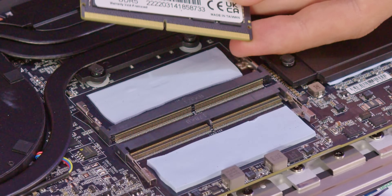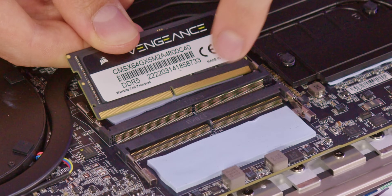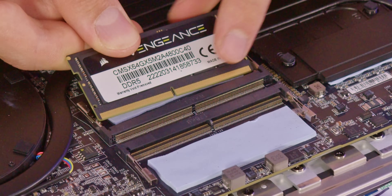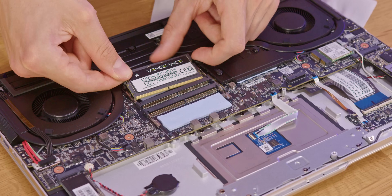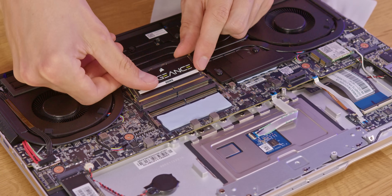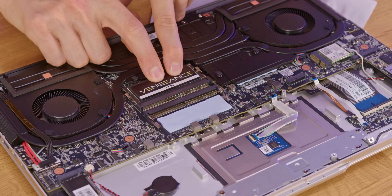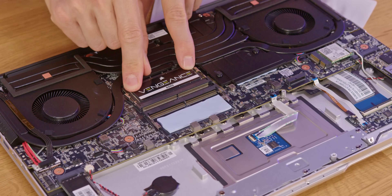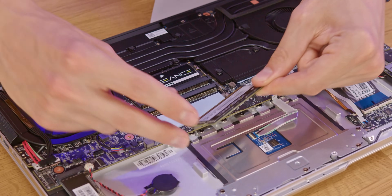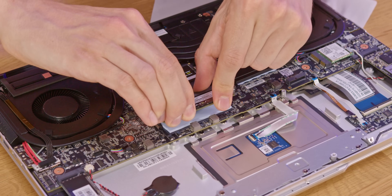64 gig in a laptop that was 16 — that is genuinely crazy. Installing these is just as simple. You just have to make sure it is the right way around: this little slot in the middle lines up with the slot on the RAM itself. Lower it in, push it in, little click, push it down, little click — happy days. The second one might catch you out ever so slightly as it is upside down compared to the first one.